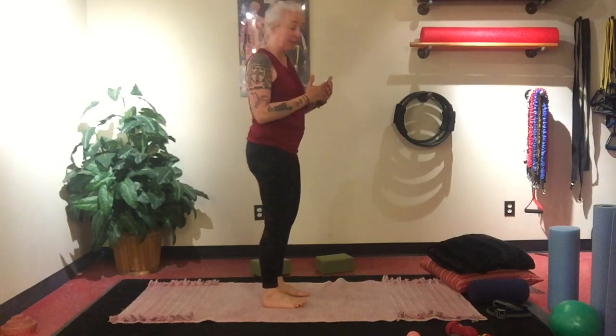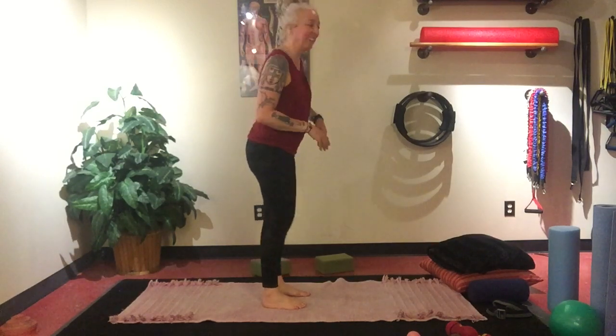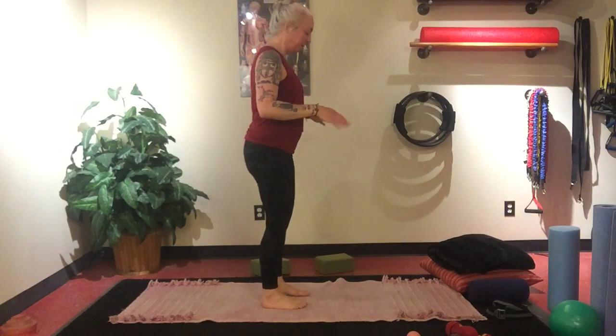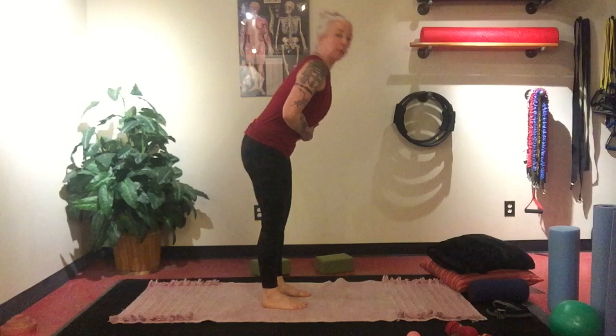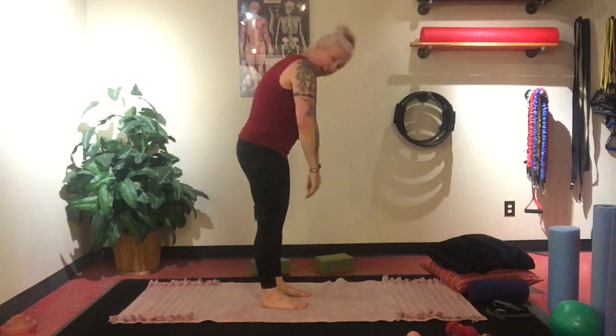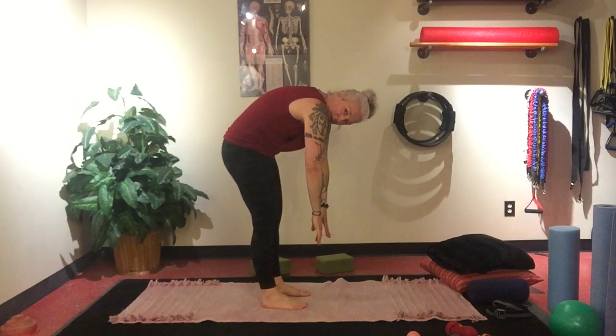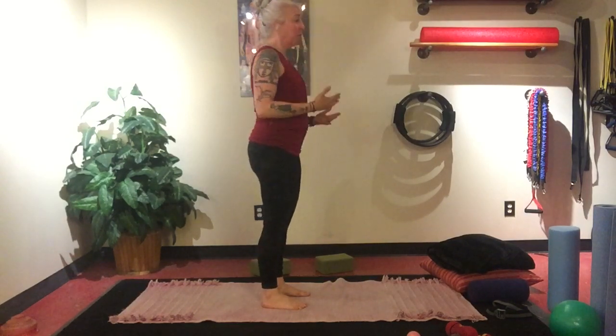Uttanasana — I will use a lot in this. I do speak some Sanskrit and will use those words. A lot of people come from their back into this pose and when you come from your back like this, you kind of get stuck here. That's where a lot of people struggle. So Uttanasana actually starts as a hinge motion.